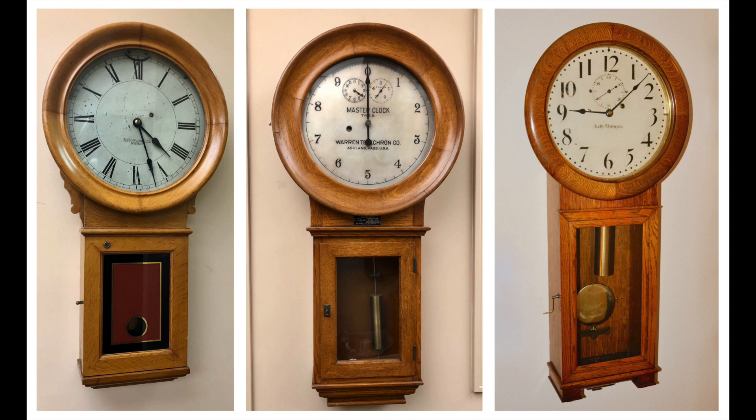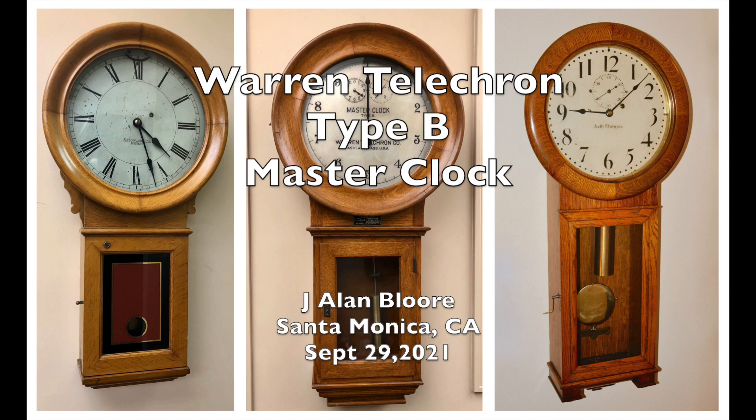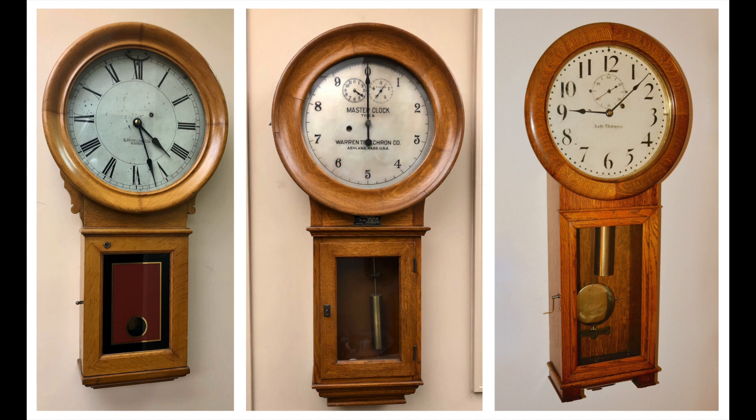You are looking at three attractive wall clocks. On the sides are conventional mechanical clocks — one with a Roman numeral dial, the other with an Arabic dial. Clearly they're for telling time.